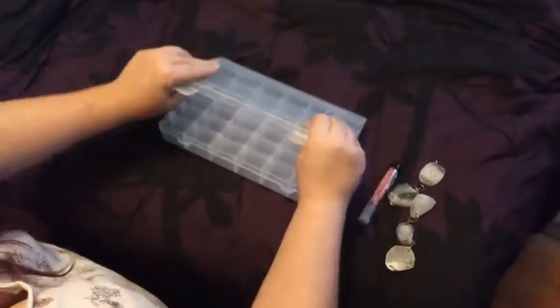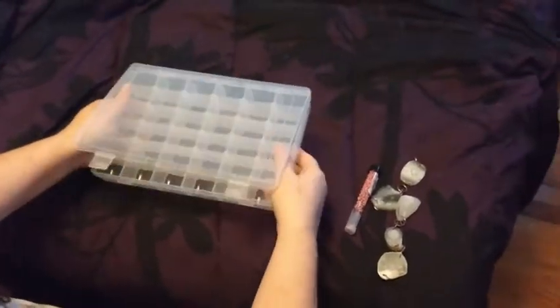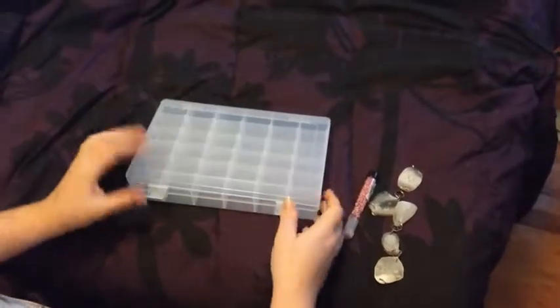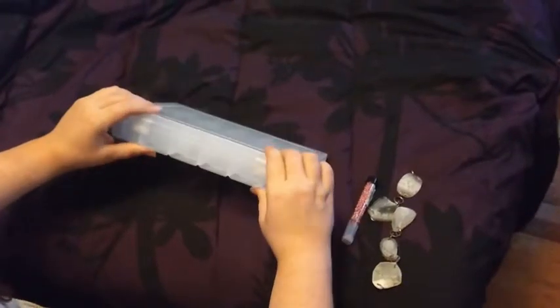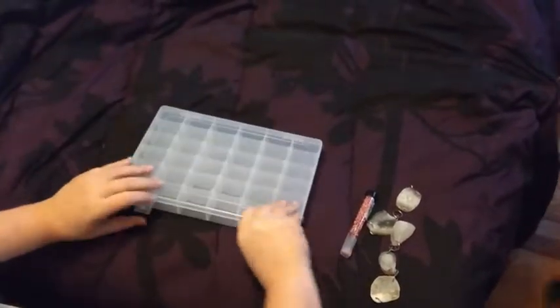The box itself is a little flimsy. The bottom's pretty solid, but the top's a little bendy. These hold okay once you close it and put it on — that's a tight close, I guess.